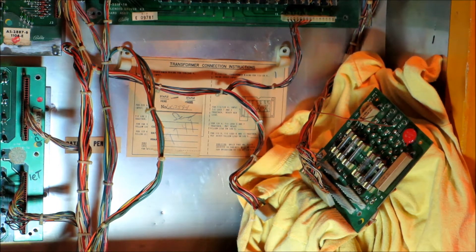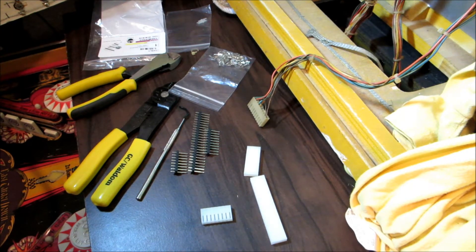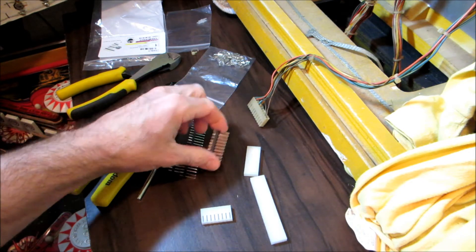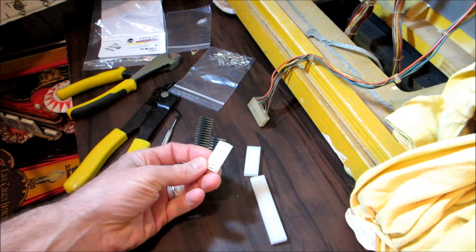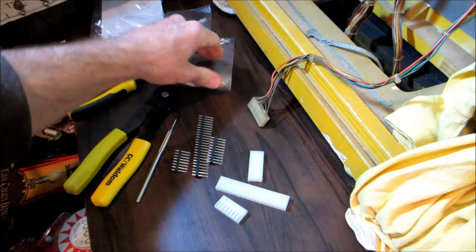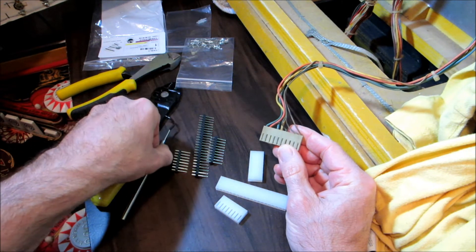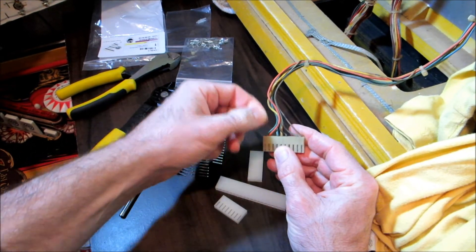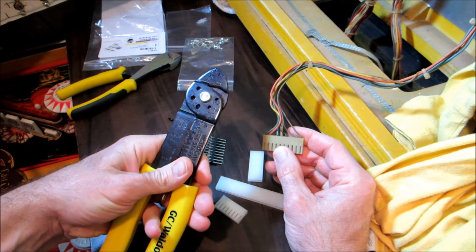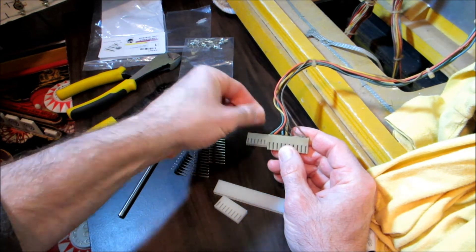Parts arrived from Marco Specialties: a connector rebuild kit for Bally and Stern. It comes with three connectors that go on the printed circuit board, three new Molex connectors of the right sizes, and a bunch of Trifurcon pins. The plan is to take the wires out one by one using a dental pick to push the retaining pin in, pull the wire out, cut off the old pin, and crimp on new pins with a Waldom crimper — going wire by wire so we don't mix them up.